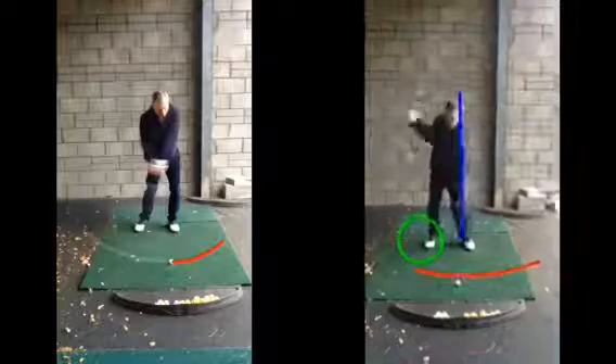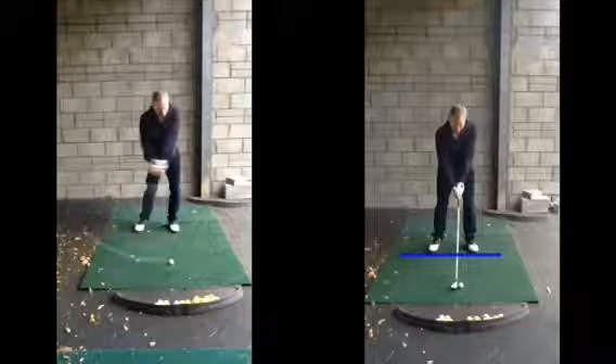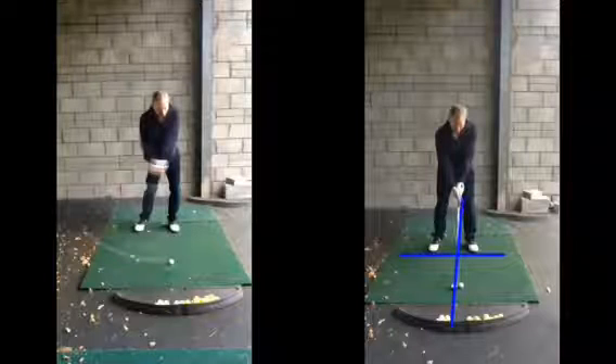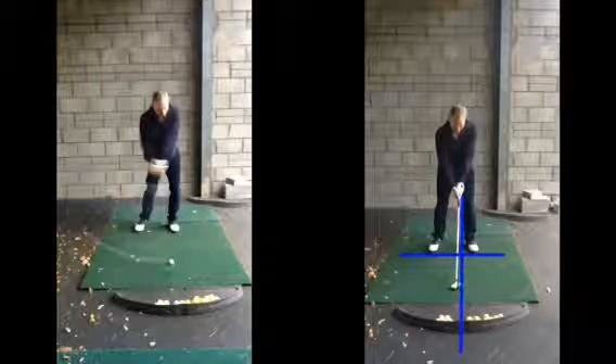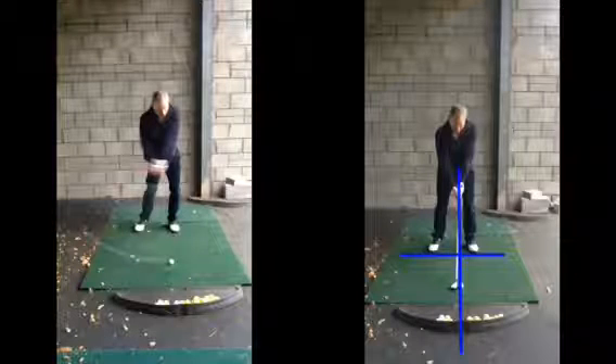So look at your setup again. You can put clubs on the floor like a crosshair — at address you'd have a golf club along your toes and then a golf club at 90 degrees as a cross, just to check you're in the right position. If you're set up there correctly, you know you're in a good start position.